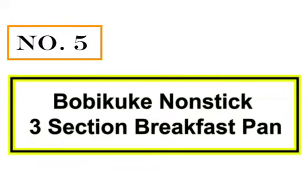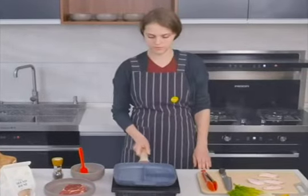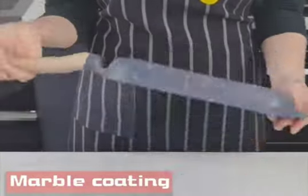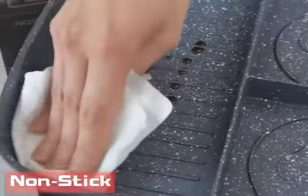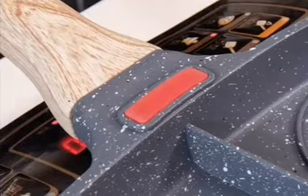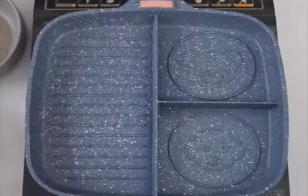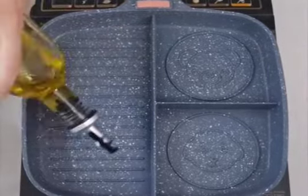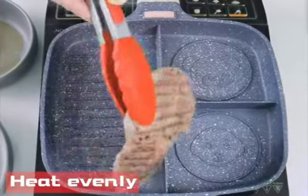Number 5: Bobi Kuke Non-Stick 3-Section Breakfast Pan. The grill pan is made of high-quality aluminum alloy, which can provide exceptional heat retention and distribution compared to traditional cast iron pans. The handle is made of bakelite, which has good heat insulation properties. A temperature-sensitive silicone strip is installed on the pan so that you can confirm cooking steps according to its color change. Suitable for induction and all other stoves — compatible with gas stoves, induction cookers, electric ceramic stoves, and more. With an extended bottom design, this grill pan heats up faster than traditional cast iron pans.